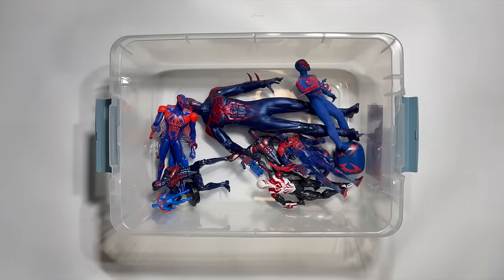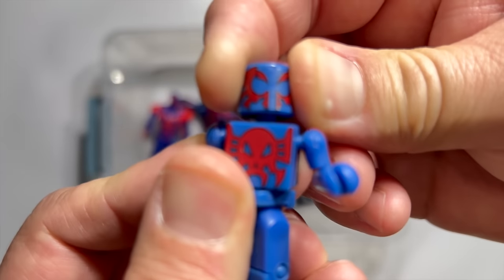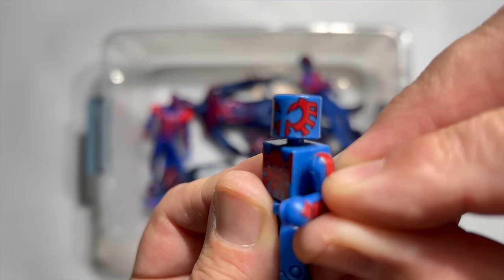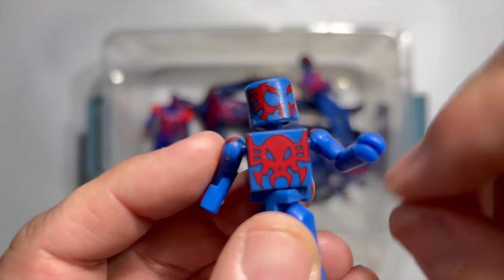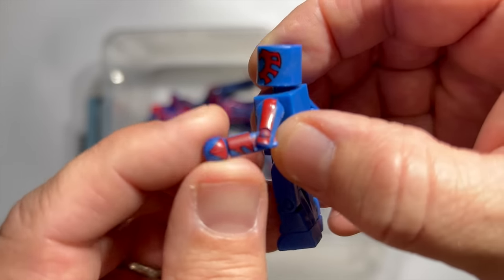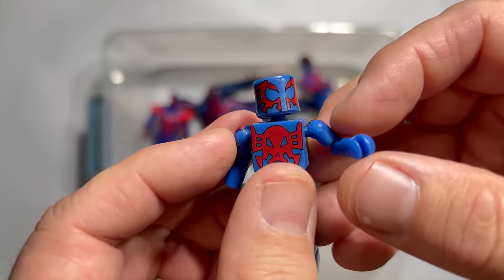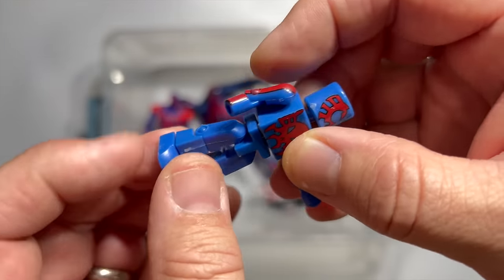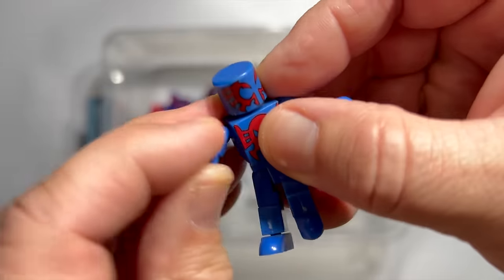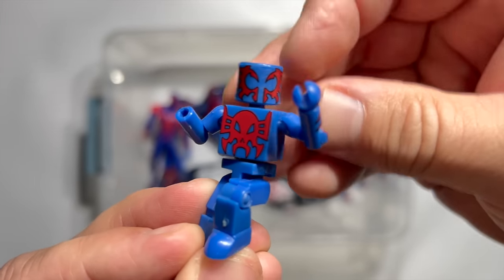Let's go even smaller with Mini Mates. Mini Mates took a shot at Spidey 2099, and I would say they did an even better job of getting tight paint applications going. You can see the skull on his chest, the effects down his arms with the little pointed triangle on his hand. Look at how well they wrapped that great facial paint around those square heads. Mine's missing a hand — it's a special one because it's not just a blue one — so I've got to find that. But if you're a fan of Mini Mates, this is one of the best lines of Marvel toys we've ever gotten.